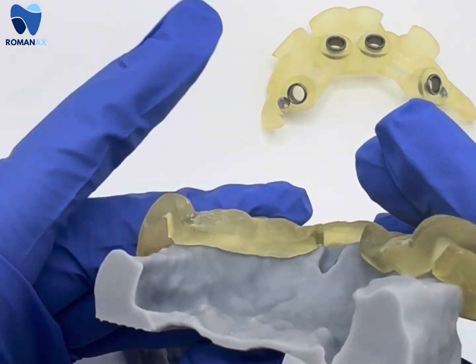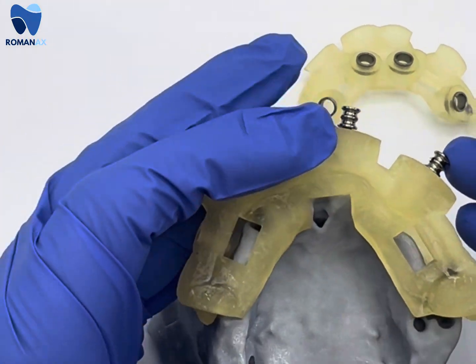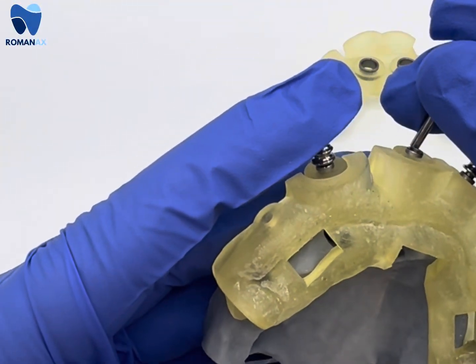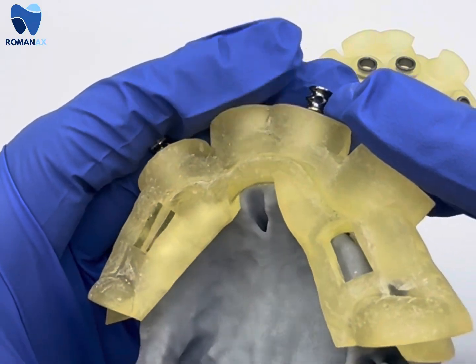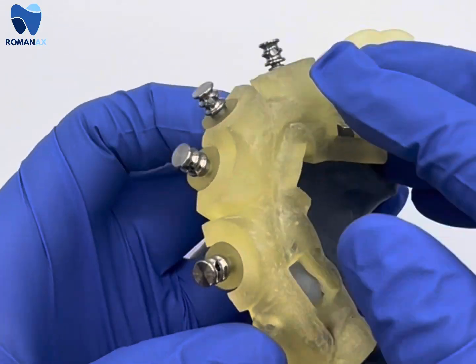Here you see a nice intimate fit. We have windows cut out of the pin guide to ensure that all of the seating and all the surfaces are flush with the pin guide in our reduction guide.